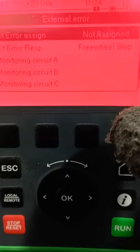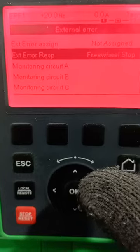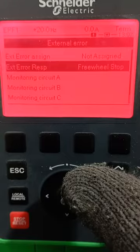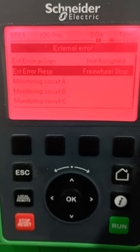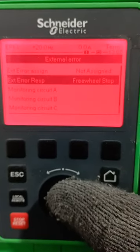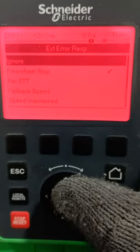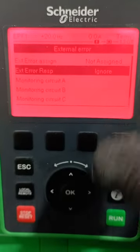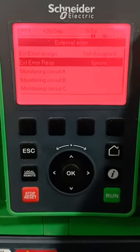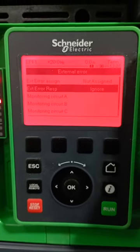Now you can see — external error assigned: it is not assigned. You come down and you see external error response is set to freewheel stop. Now since the drive is not yet connected and not yet set up, you deactivate the freewheel stop — you ignore this — to clear the error. When you ignore that, you power off the drive and put it on, and you'll see that the error will go off.